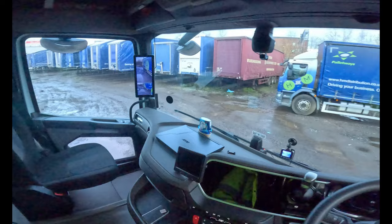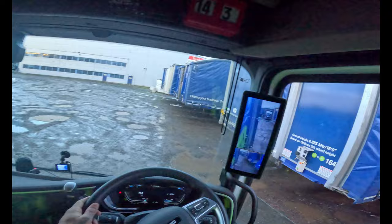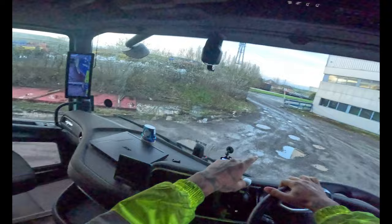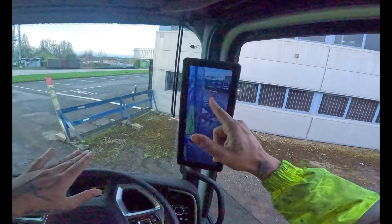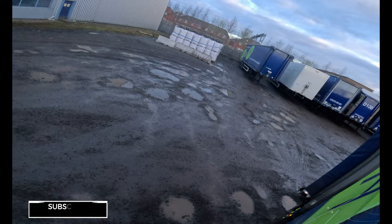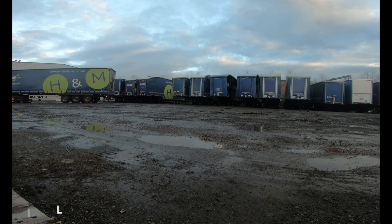All right, let's do it. So we're basically going to go around now and position ourselves. What I'm doing now is positioning myself as close as I can to that gap that I'm going to get into, but not too close, because when I swing with the trailer I don't want to be hitting it. There's enough space for me to get in, so I position myself, get as far over as I can without making it too difficult, and now I know I'm in line.